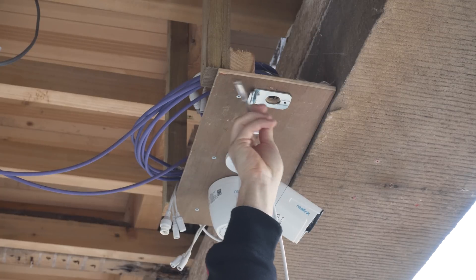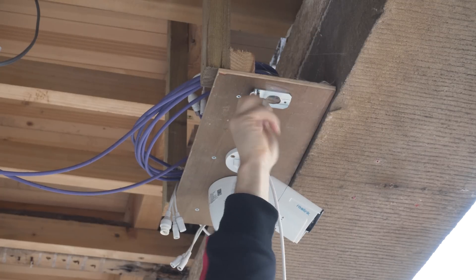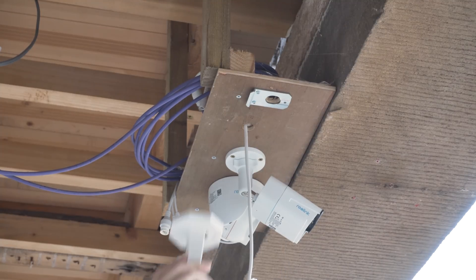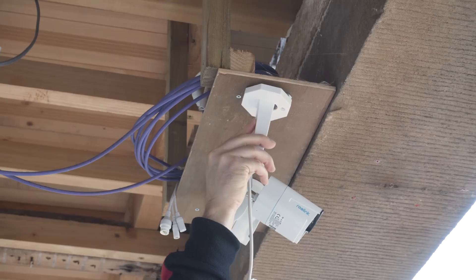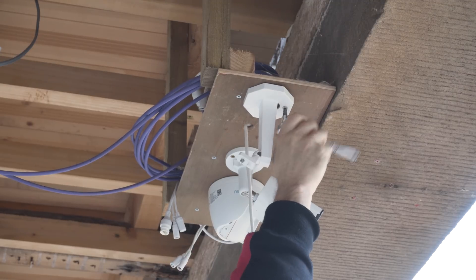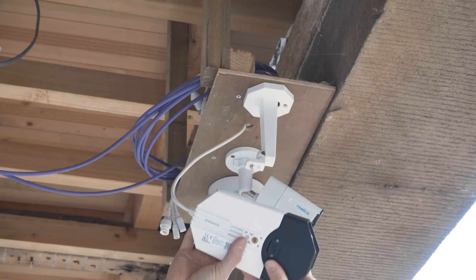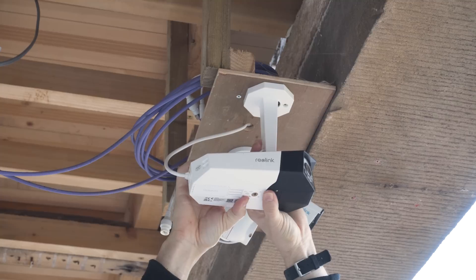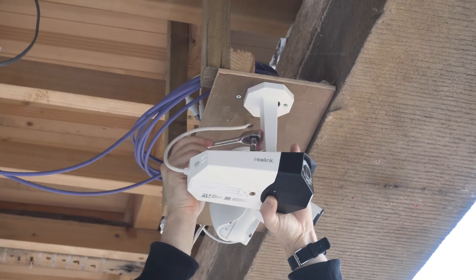Installation is pretty straightforward, as is usually the case with Reolink cameras. You screw the metal plate into the wall with two screws, hook the camera mount over it, and put in a final screw to secure it. You then screw the mount into either the top or the bottom of the camera depending on your situation, plug your cables in, and that's it.